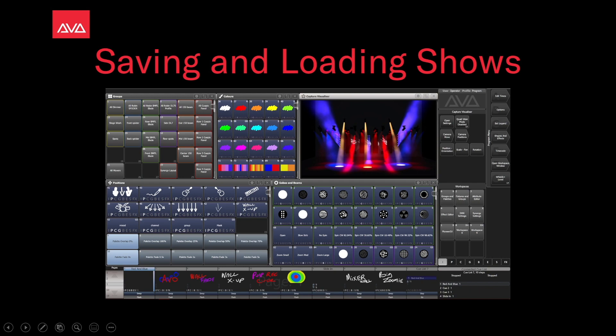Hey everybody and welcome to Mission Control for a quick tips video. In this video we're going to talk about saving and loading shows.